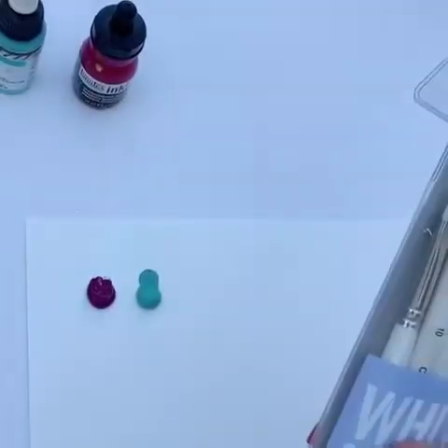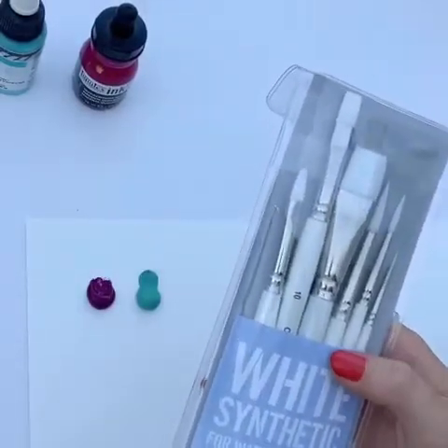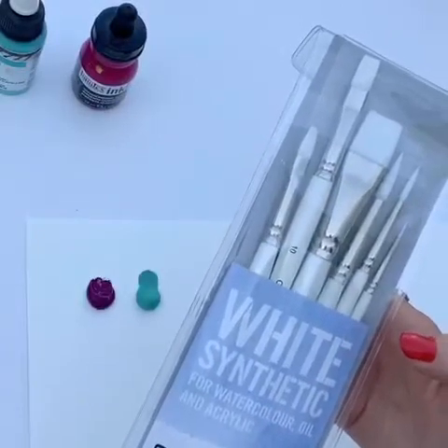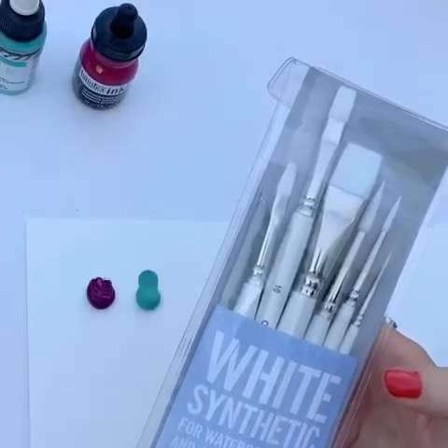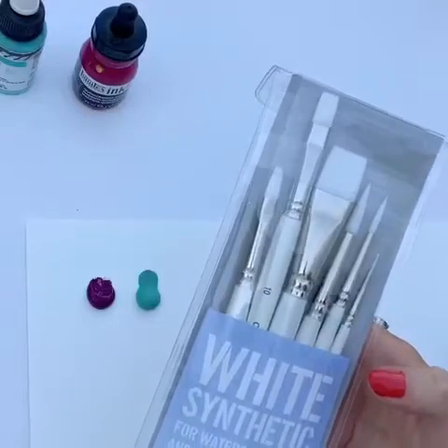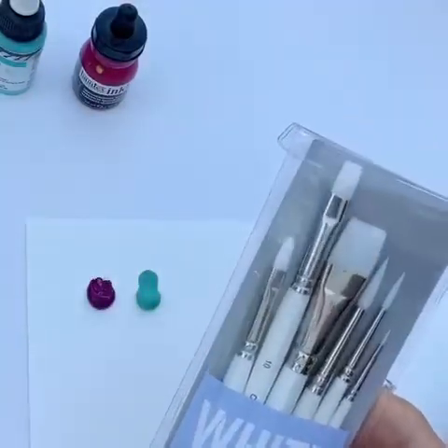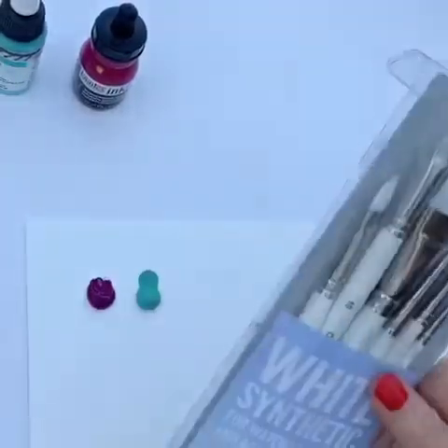I'm going to show you quickly the different brushes and utensils you can use with acrylic paints. This set I would really recommend — it has a five-year guarantee by Casart and can be used for watercolour, oil, and acrylic. They're really good because you get a broad range of sizes and they're really easy to clean. These are a definite recommendation from me.